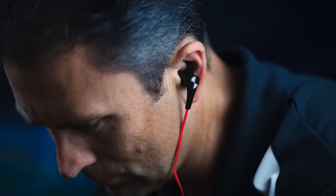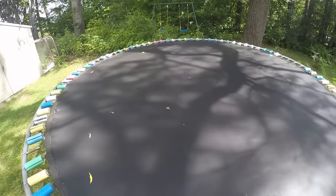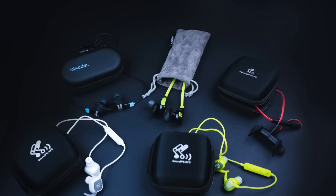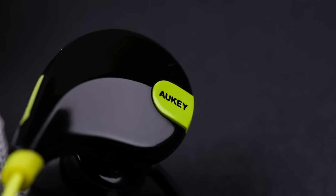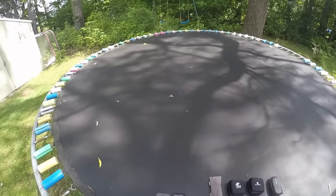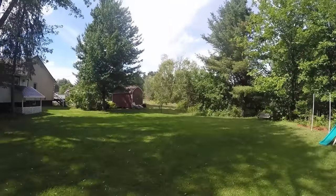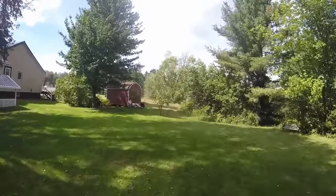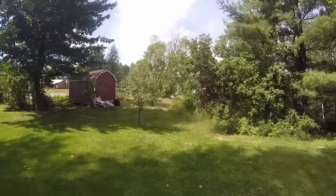Let's take a quick look at my outdoor range test — a fun segment where I look at the performance of each of these and how far you can stray from your device in the real world. All of these earbuds have pretty similar specs on paper when it comes to range, so we're going to test whether that holds up. I'll use the same device for all, hook them up, and walk in a straight line until the sound starts to cut out, moving at the same pace for all of them.